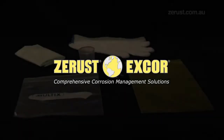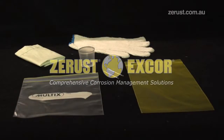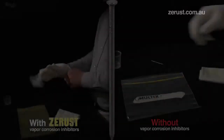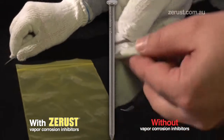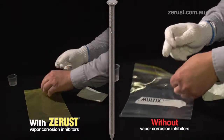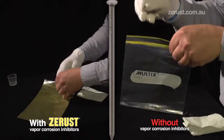This video demonstrates the power of Z-Rust vapor corrosion inhibitors in protecting your valuable items from rust. We have taken two Ziploc bags: one a conventional plastic bag, the other made with Z-Rust vapor corrosion inhibitors.